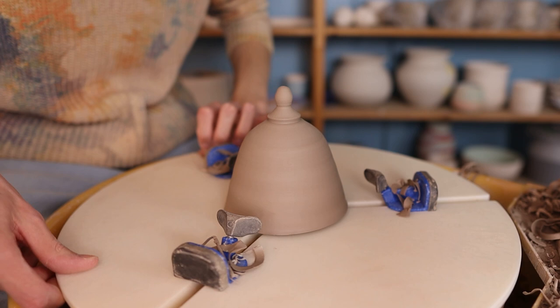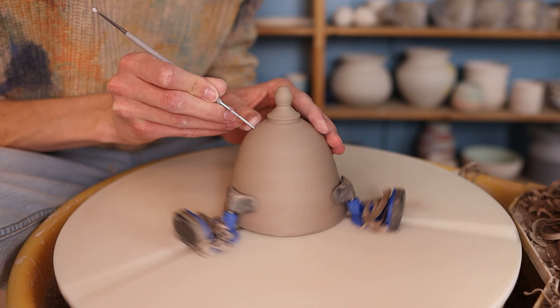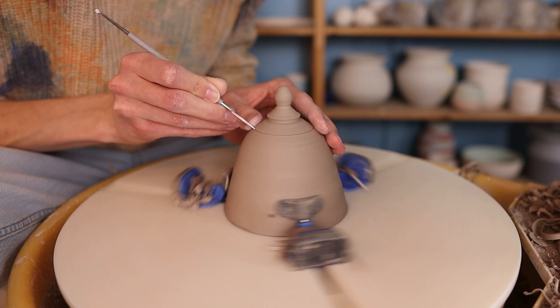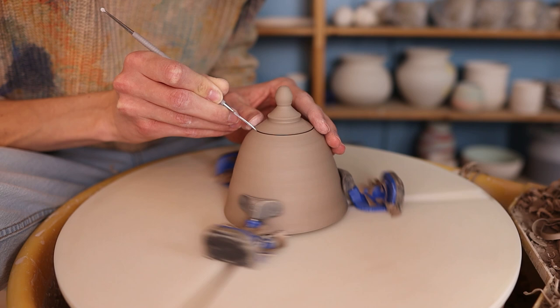When a piece has dried for one day and it's leather hard I cut it off the bat, and then I start trimming it and cutting off the lid. This is a bit scary but you have to do it. I show you what I exactly do here at normal speed — you can see that I just move very slowly. I don't press the knife into the clay very deep; I just let it turn and keep cutting deeper and deeper until the whole lid comes off.